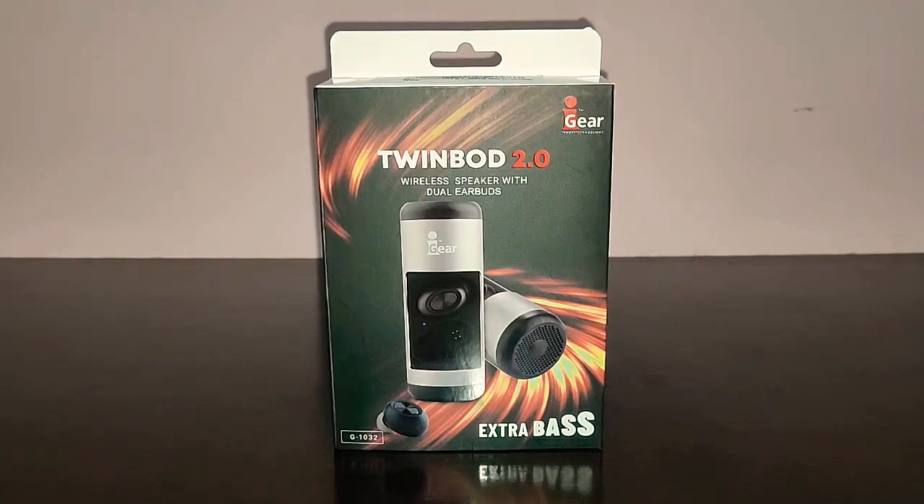Hi guys, I'm back again with another video and today we're going to do the review of iGare Twinboard 2.0. I got this dual function gadget from Amazon for the price of $17.50 and in this video let's see whether this gadget is worth it or not.